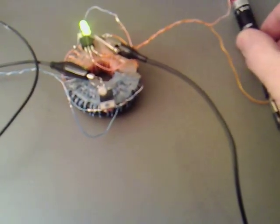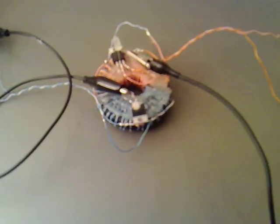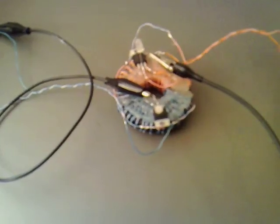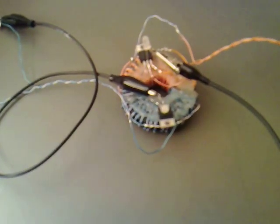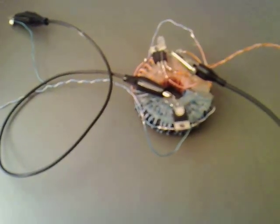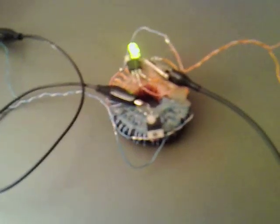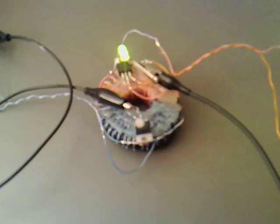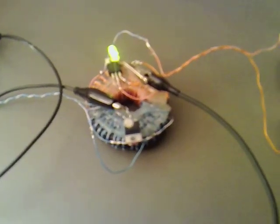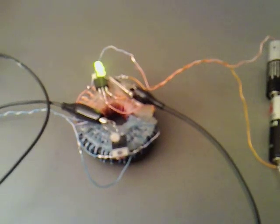If you try and take one of the batteries out you get nothing back, and if you put the battery back in again it works fine. So we're not getting the same effect as on the other smaller one. What I'm going to do is rewind this with actual magnet wire and see how we get on with it.